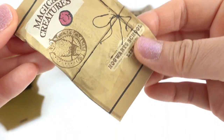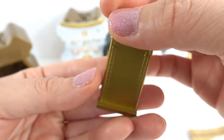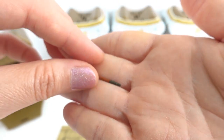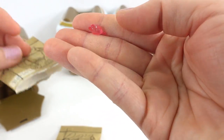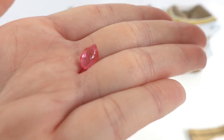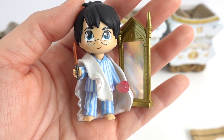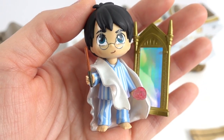Here is the magical creature. This is not a creature at all. It's a mirror. Here is Harry's wand. Oh, this is the philosopher's stone. Look at it. And here is our first capsule. We have Harry Potter with the invisibility cloak, his wand, and the sorcerer's stone, and a mirror.